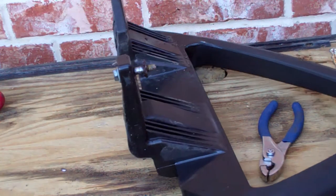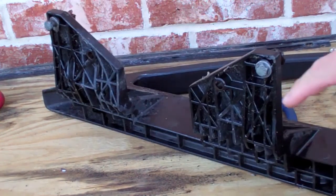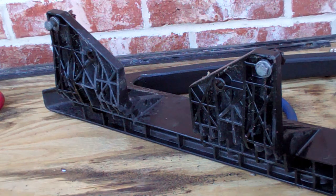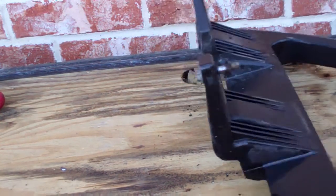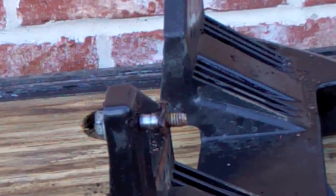In my prior video I was questioning whether you could just unbolt these, and I thought there was a retaining nut underneath that had to be held. So I went ahead and drilled holes in the bottom of my seat to try to find that retaining nut — and there wasn't one. I figured out why I was having so much trouble: they should just unbolt, but mine kind of rust-welded themselves.